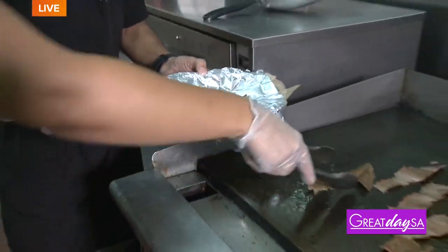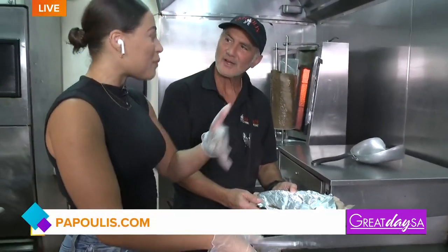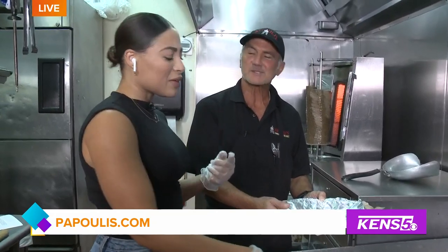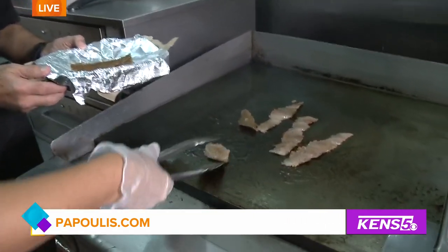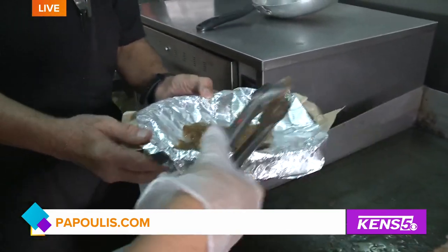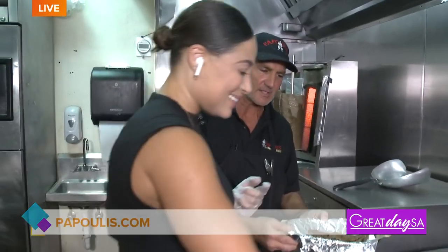So I need to know what inspired your restaurant. I love the painting we saw off the top of the show, it was so beautiful. I think Santorini, right? More in the area — I gave the artist a few pictures and they just made it happen. So it's a smattering of islands in Greece. But I'm Greek, I'm 100% Greek. My grandfather came here in 1912 and opened a restaurant downtown.